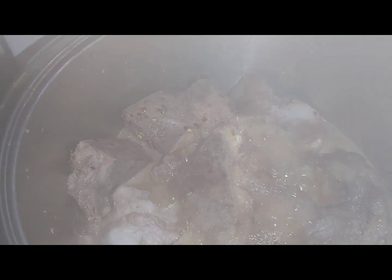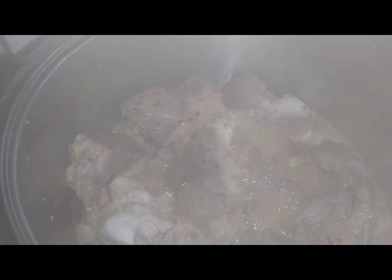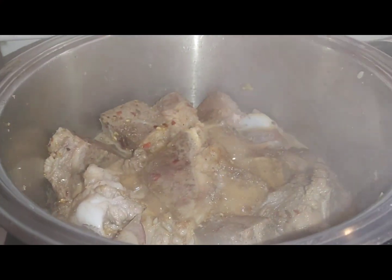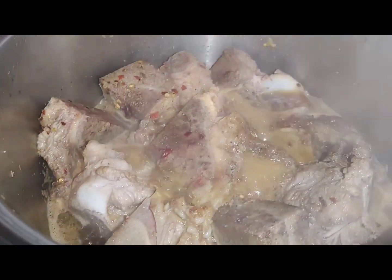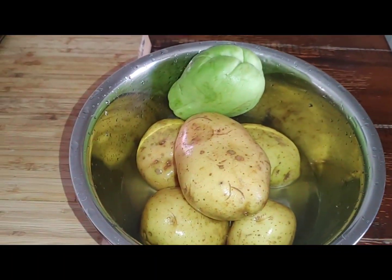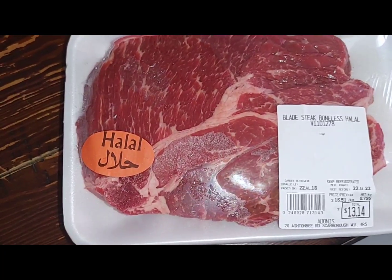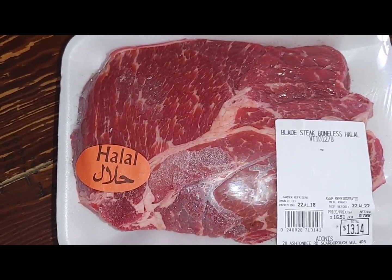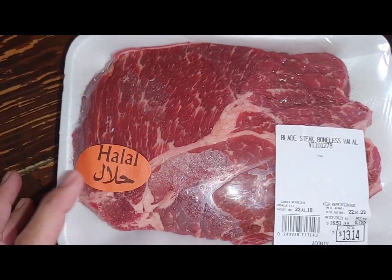We're gonna simmer that for at least 10 minutes, then we're gonna add more water and put the potatoes, petchay, and spinach. Paula, you have a milaga or beef bone soup. You'll add the milaga later on because it will disintegrate all over the soup. With bone, I make sure that I boil them slowly for the longest time.